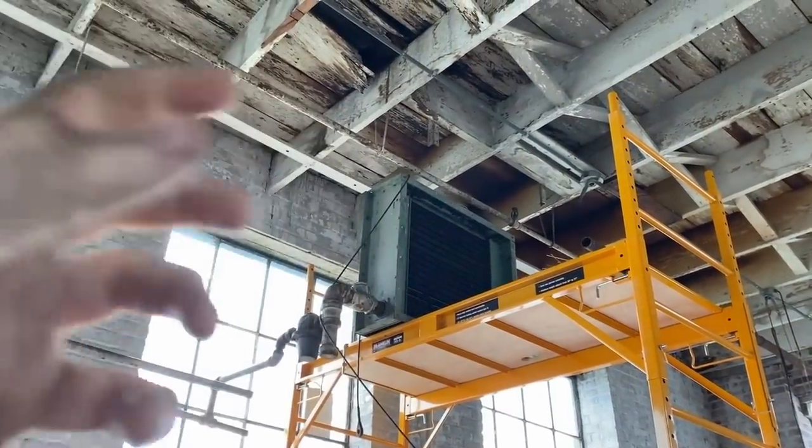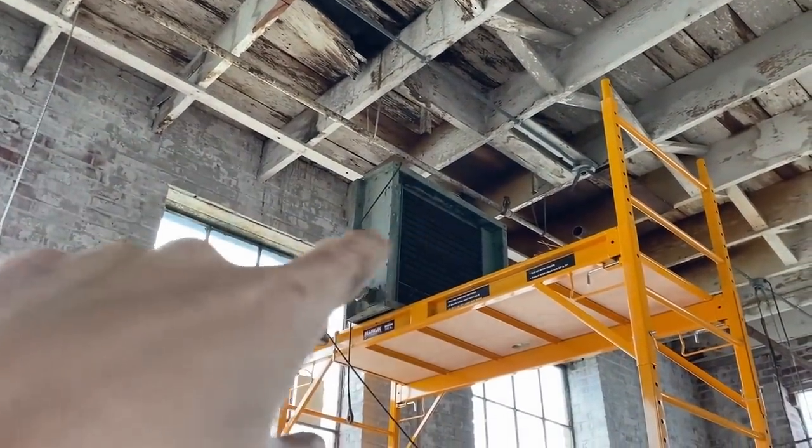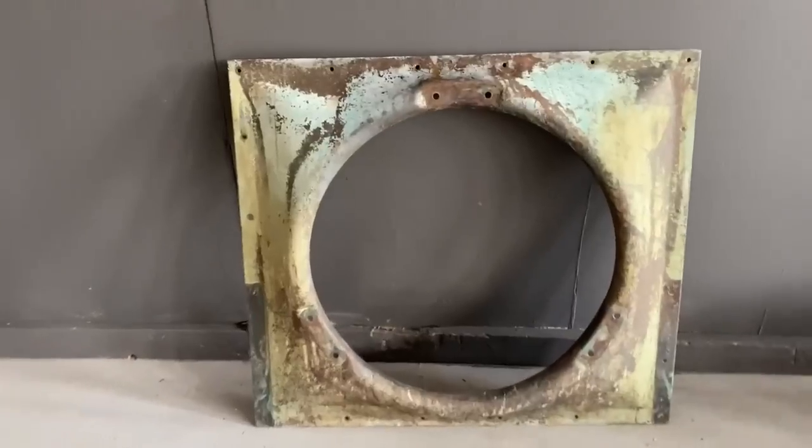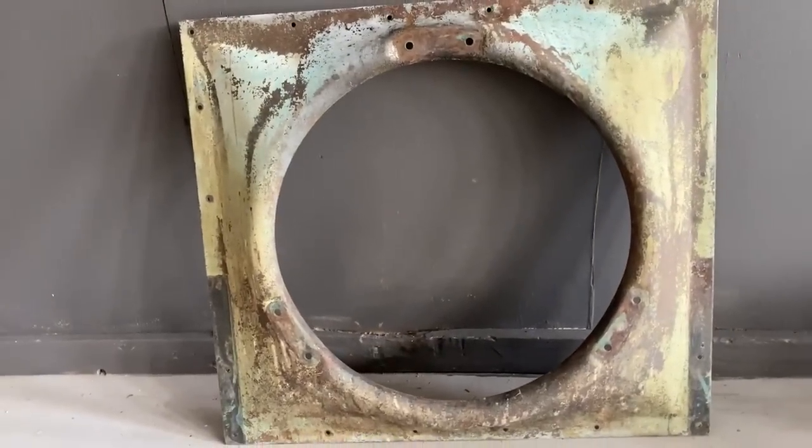Okay, fun project today. A little while ago I uploaded a video where I took a really old industrial heater out of the ceiling on the third floor — it's been up there since about 1926. There were a bunch of components I really wanted to salvage, and perhaps my favorite was the backing plate. I thought it would make an amazing mirror, and that's what we're going to do today.